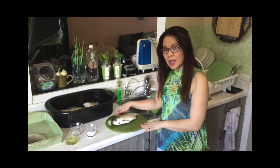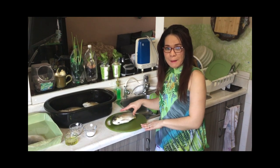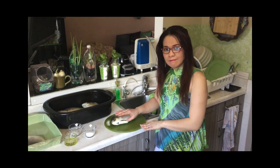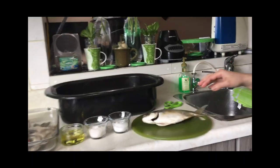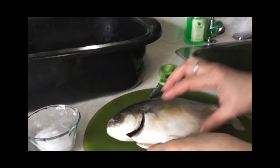Hi guys, welcome once again to our channel. This time I'm going to show you how to smoke Pampano fish in an easy way. If you want to know the secret, come and join me.